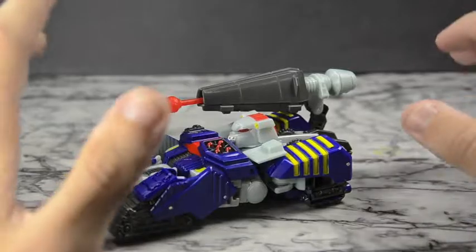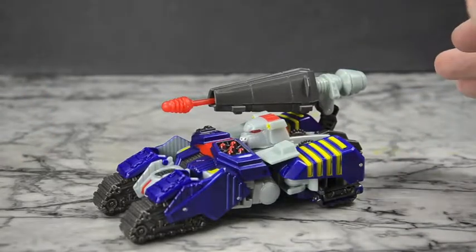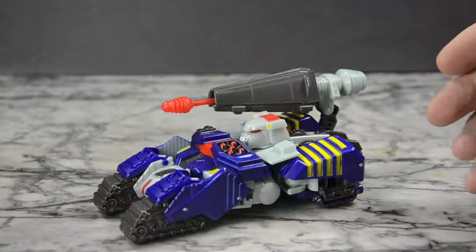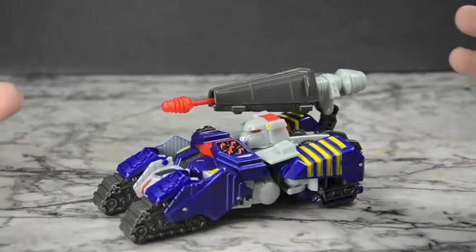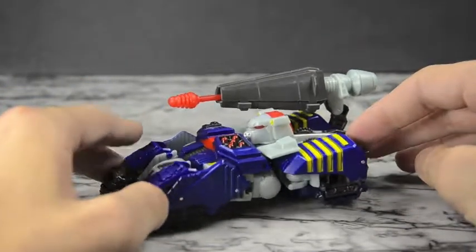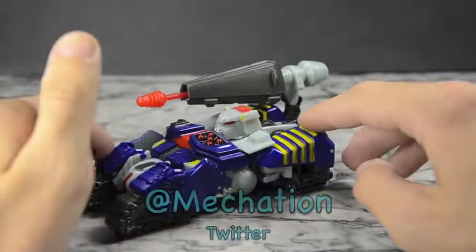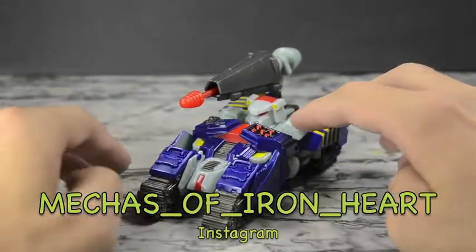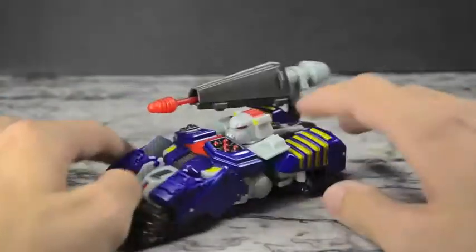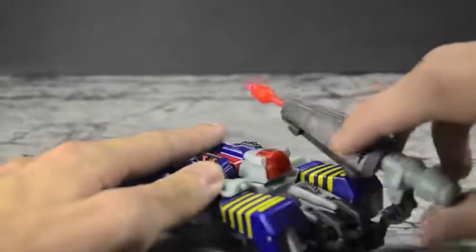Rhinox shouldn't have been made evil — that was a dumb move — but it made for a good story. The toy itself is very good; I really love the robot mode. The tank mode is cool, the color scheme is very show accurate, and while a voyager size would be cool, I don't think it's necessary — deluxe works for me. The transformation is perfect for the deluxe class and it transforms perfectly into both modes. Anyway guys, don't forget to comment, like, and subscribe, and follow me on Tumblr, Twitter, and Instagram at the links below. Take it easy and have a great day!